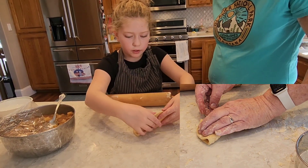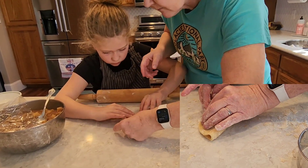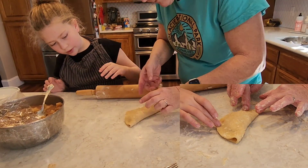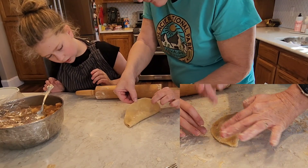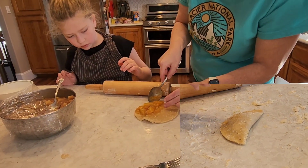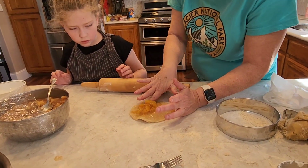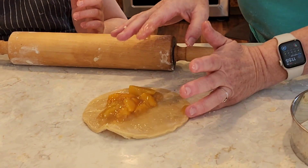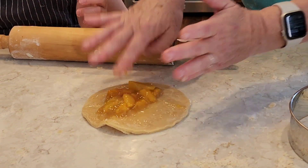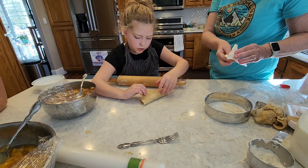And then you'd put in water as the glue. Oh no, it's coming out. We've got too much, don't we? Okay, let's take a little bit out. Sure doesn't take much. Now try it. Okay, now I think it should be good.